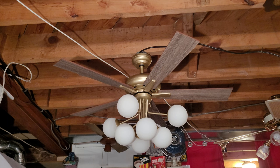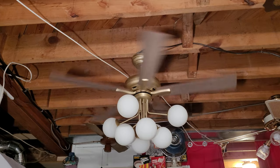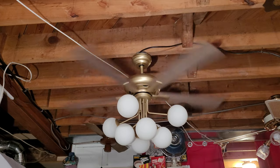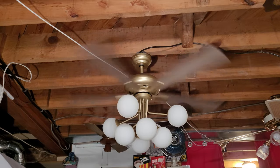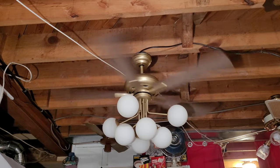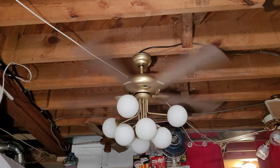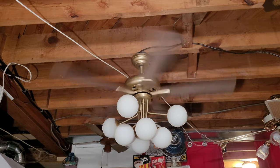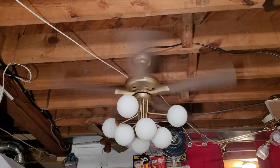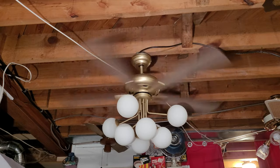Now let's start the fan up on high. It's three speeds on the remote, but it also has a reverse switch on the side of the motor housing, so it is reversible. There's your high speed — I have to be honest, I am quite impressed. It's no Hunter Original or Gold Line, but it's doing the job. It's moving a lot of air — blowing all my papers around on the cabinet.